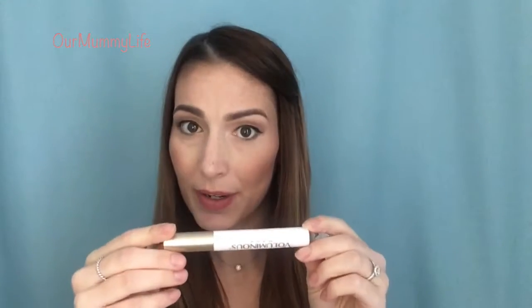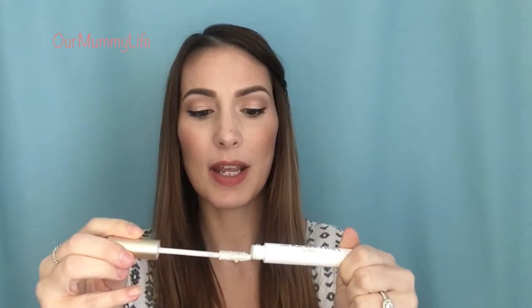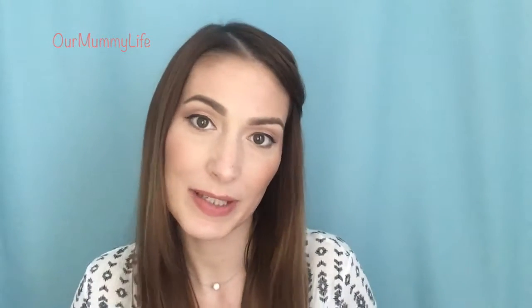The second tip is using some kind of eyelash primer. This one is by L'Oreal — the Voluminous Base — and it is a white color as you can see. This is great because it gives you that first coat that's going to lock in any curl from your eyelash curler and also helps extend your mascara.